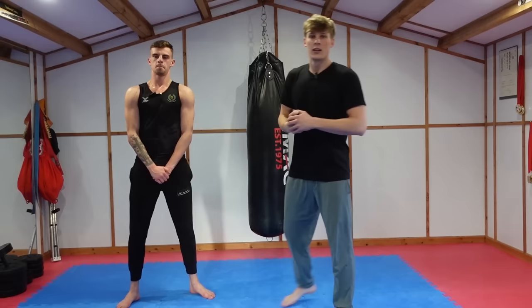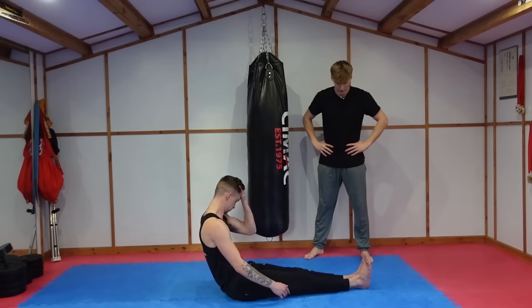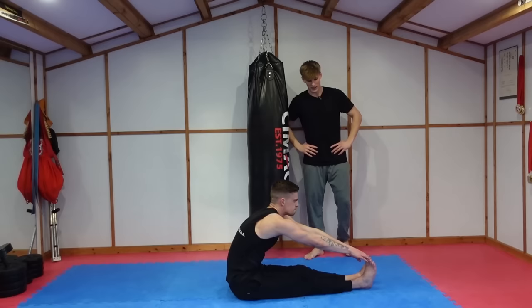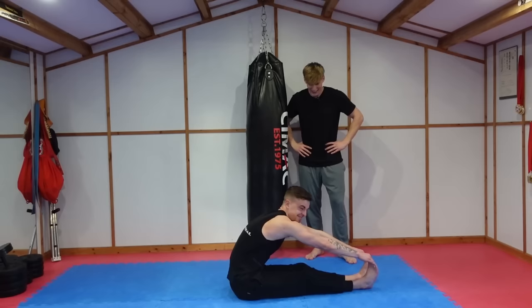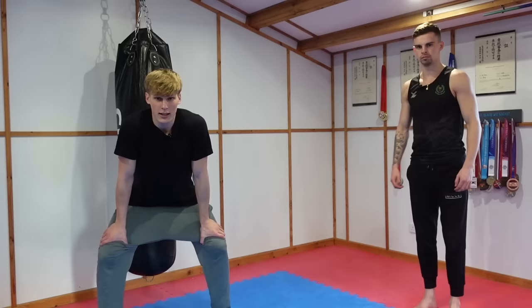Next we're going to test his hamstring flexibility. Sit down, legs out in front, and just reach forwards for your toes. That's actually quite good for someone who doesn't train flexibility. He's going even further — I would give that a solid 6.5 out of 10, maybe even a seven. Double the three!